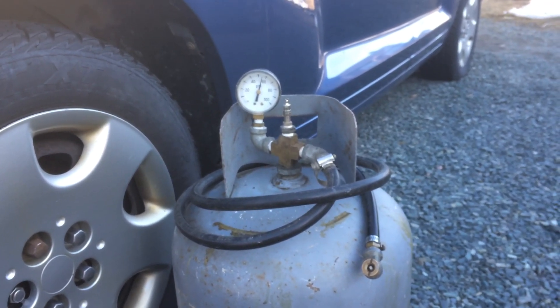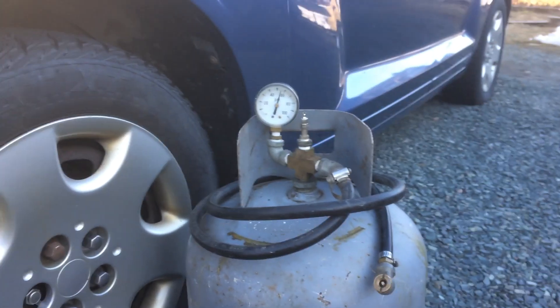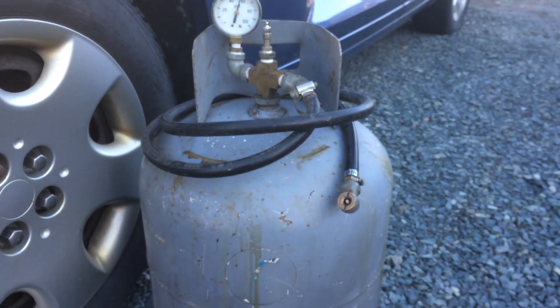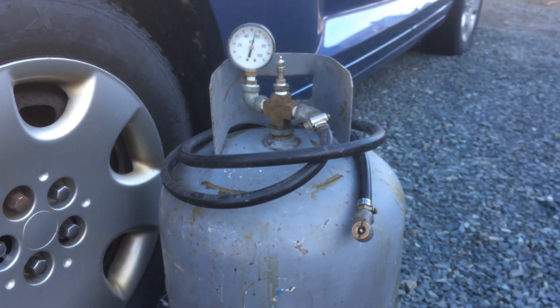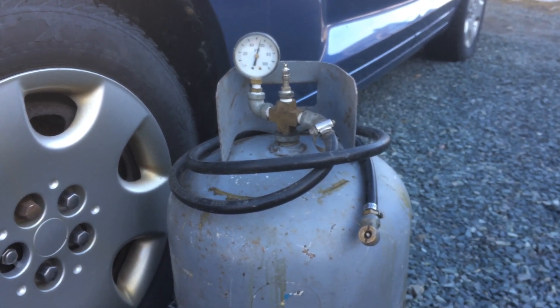Great little invention. Like I said, repurposed a few fittings, bought some new fittings and the gauge, but the tank and the hose were salvaged and repurposed. Thanks for watching guys, have a great day.